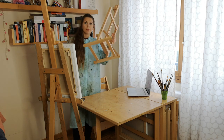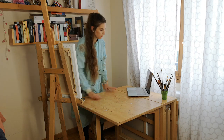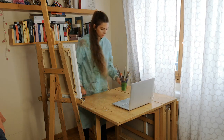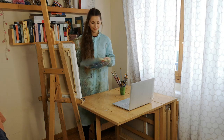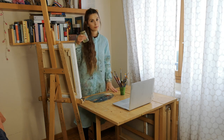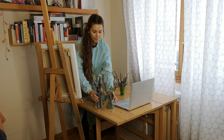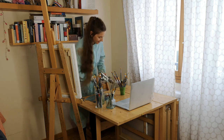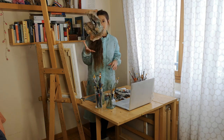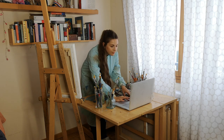For today I'm going to work with the bigger easel and just put the small one on the side. Now that I've set up my space, the third thing to do is prepare my materials: brushes, painting palette, safflower oil, more brushes because you'd never have too many, my beloved colors, and a rag or two to clean off your brushes from the paint.